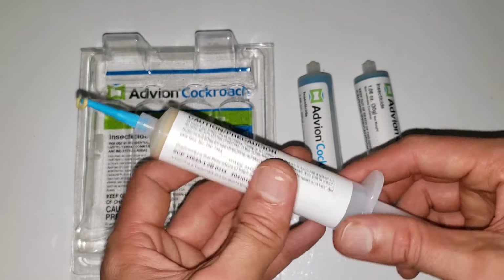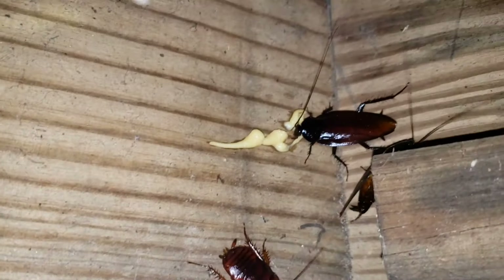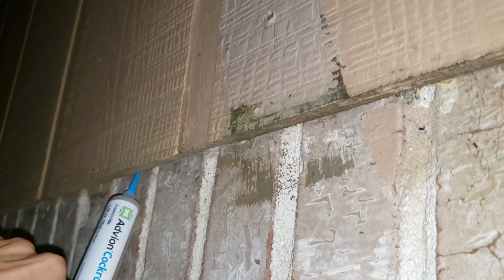I've used this stuff in the past and it works really well. Within a few days you see almost no cockroaches visible anymore — they just disappear. Like anything else, you've got to apply it on a pretty regular basis because they do come back eventually. The best places to apply it are outdoors around the house where they could come in, like places they hide — under the porch, around door cracks and stuff like that.